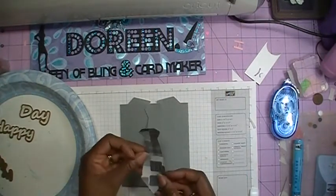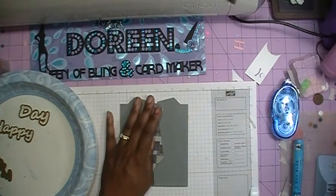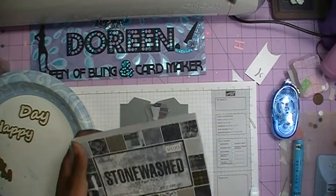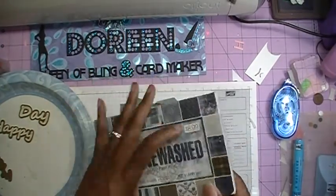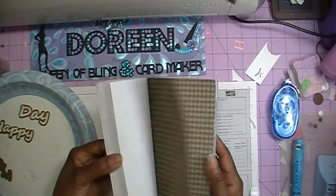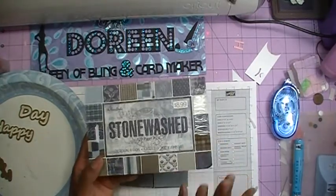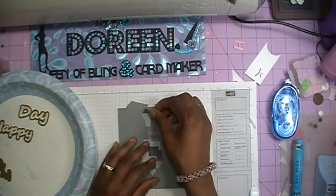That's basically the front of the card. Remember we cut out a separate piece for our tie and I cut it out using this paper. This paper is from a paper pack called Stonewash by Paper Studios — I picked this up at Hobby Lobby. I like this paper pack because it has a lot of paper in here for doing male or masculine cards, so that is going to go on top of here.